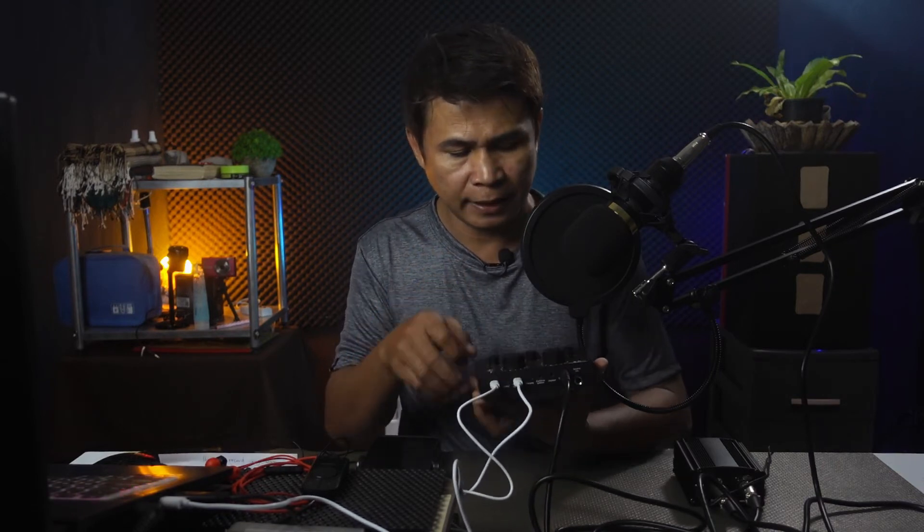We're done with the setup. After the setup, here's what we need to do — this is very important. First, turn on the sound card V8 by pressing and holding the power button. Now it's turned on. Then turn on the phantom power using its button. Now it's turned on and everything is ready. Since we are going to record our cover song using our phone and all this equipment, there's one more important thing to do.